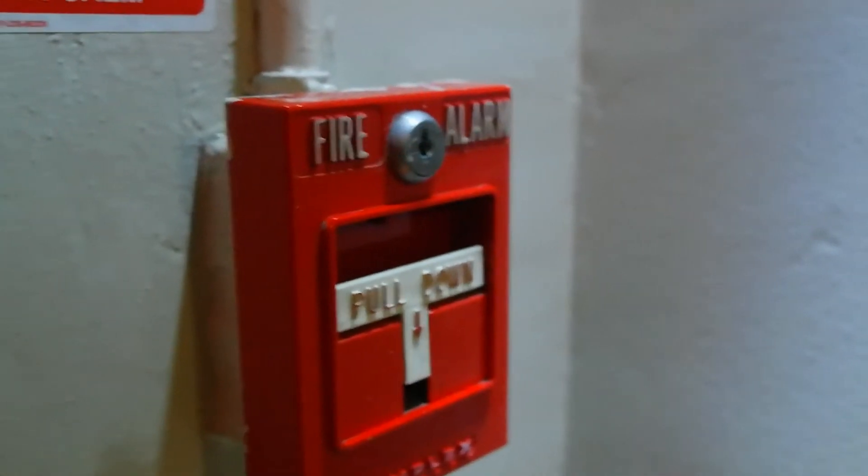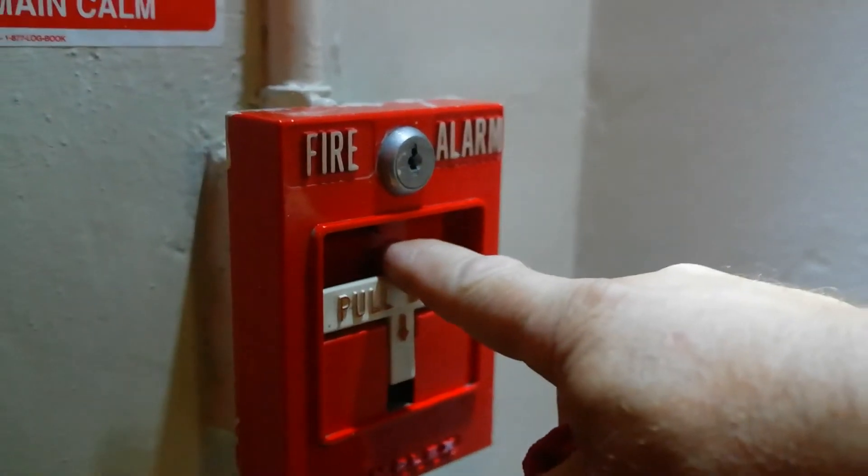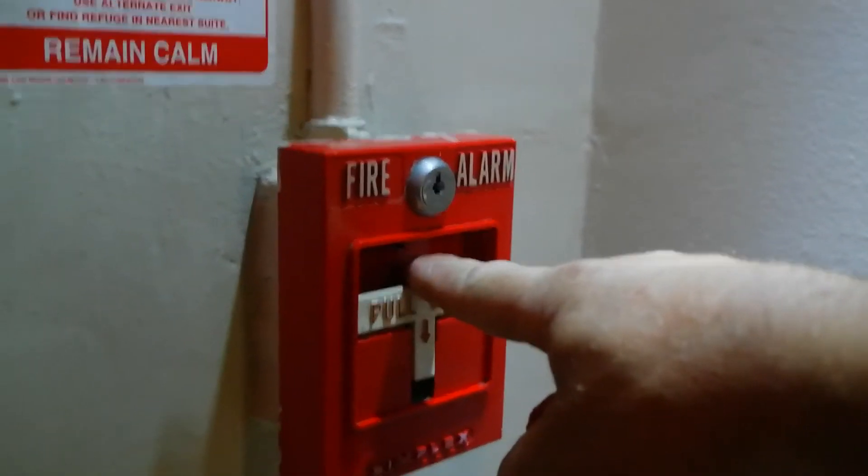Just kidding. Okay, let's see if it works. This is walk test. This is on an Audio System 4100.